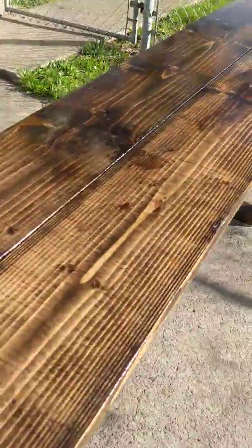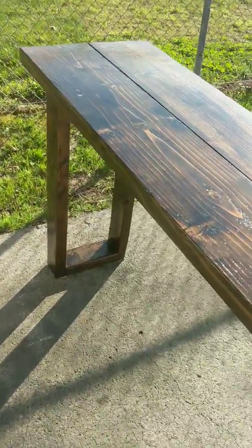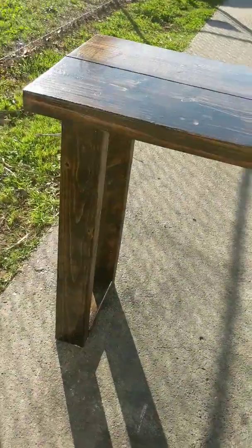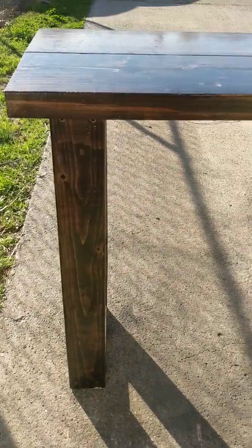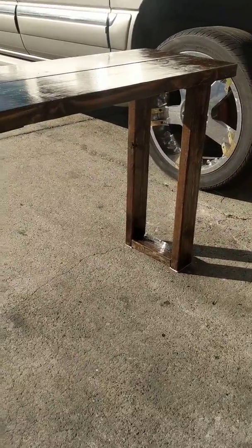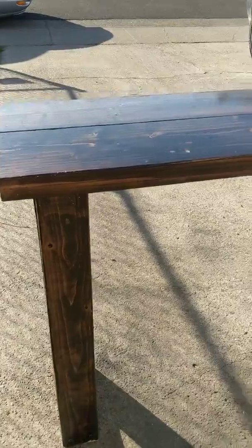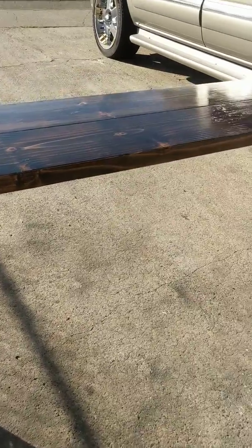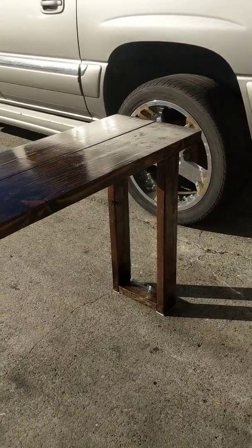You can visit my site or the listing under console tables for prices. I custom make them according to the height and length that you want for this specific style. Let me know if you have any questions. Thank you so much.